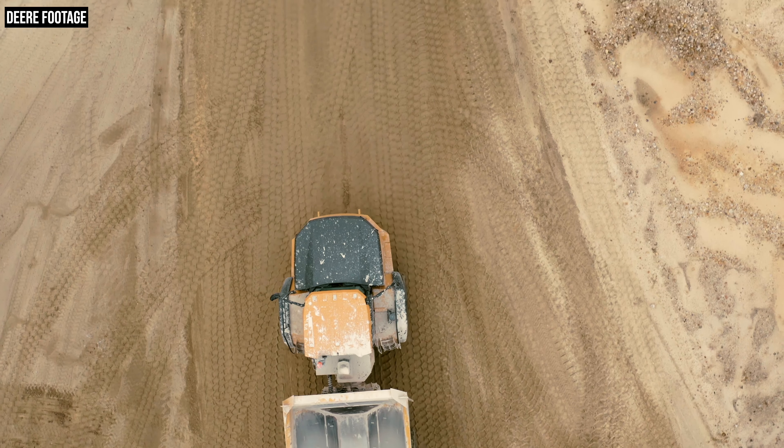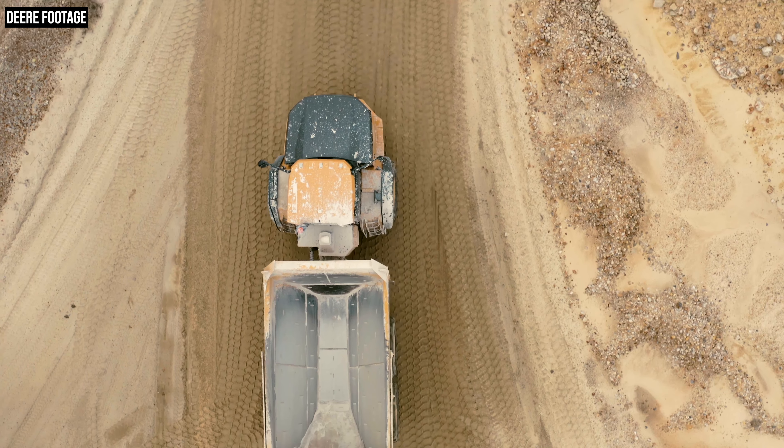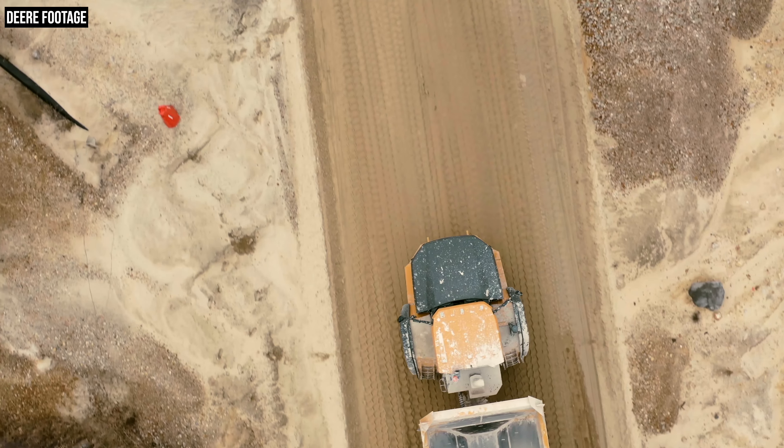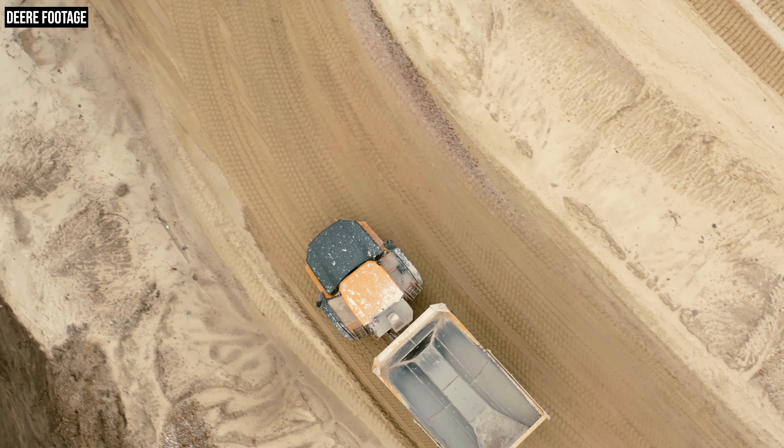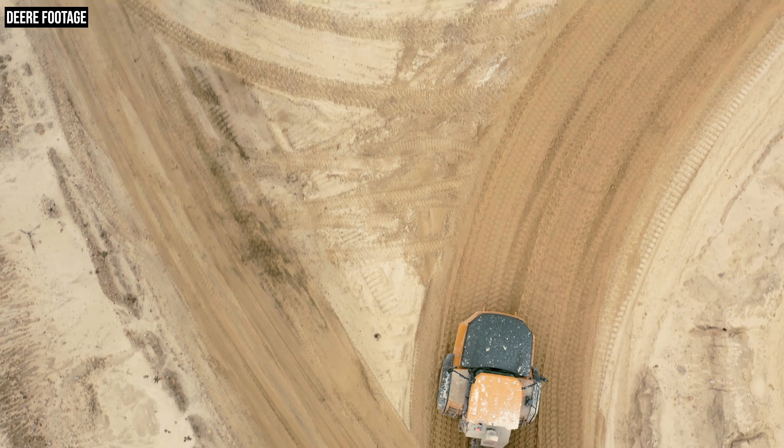Deere says eco mode on these E2 series trucks increases fuel economy by 12% over the already more fuel-efficient normal mode. What eco mode does is smooth out the response of the engine — so if an operator immediately mashes the accelerator, it's still going to go and be productive, but it's going to smooth out those engine accelerations and allow the machine to get up to speed a little more gradually. The other thing it does is lower the overall engine speed, so the engine doesn't spin as fast, which helps save fuel. With that said, it still achieves maximum ground speed, so you can still be productive.